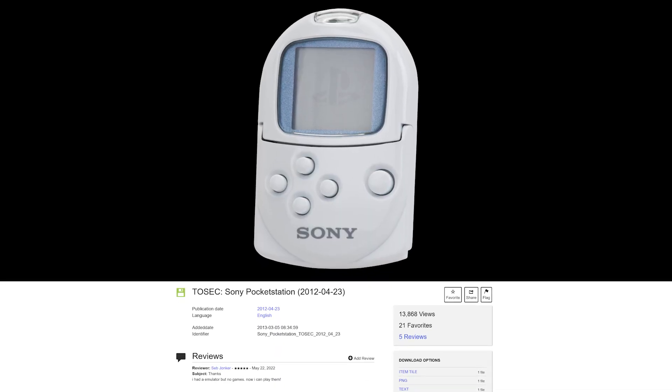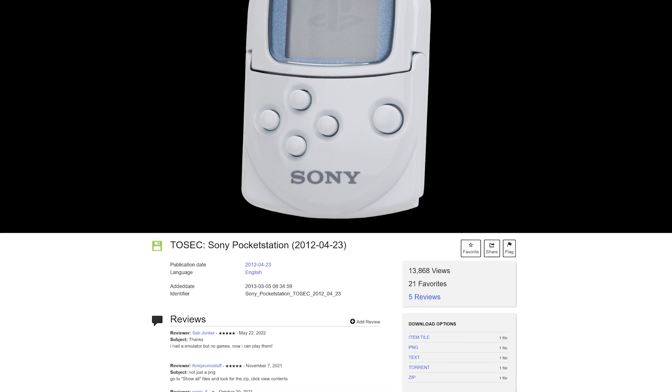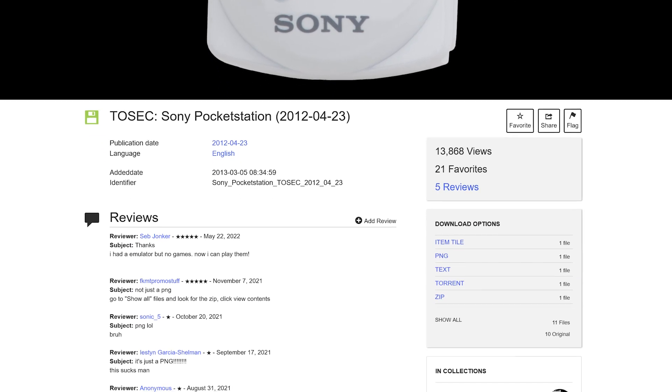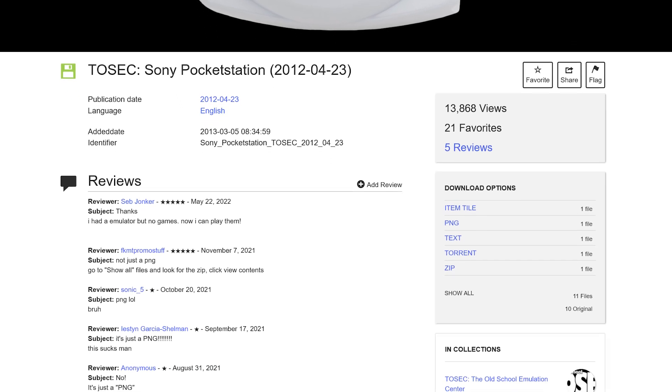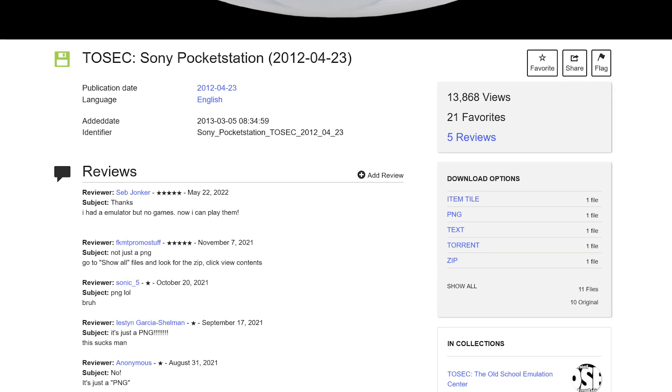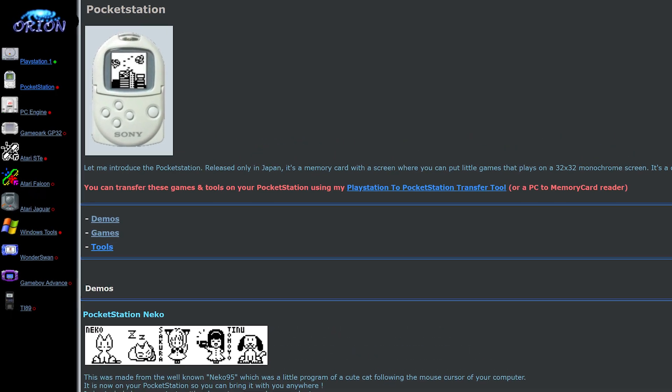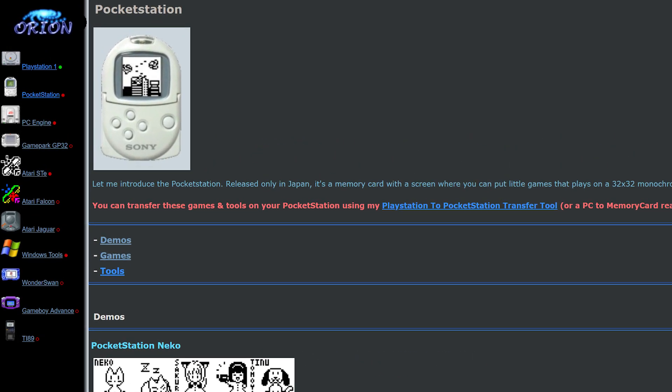I needed some PS1 save files that would work with the Pocket Station. Googling around, I managed to find an internet archive that has almost all of the official save files of Japanese games that will work on the Pocket Station. I also found a few other pieces of software from Orionsoft.